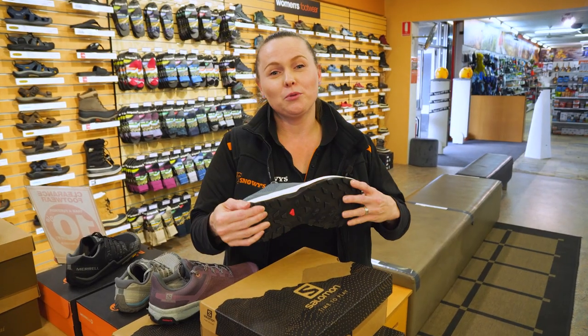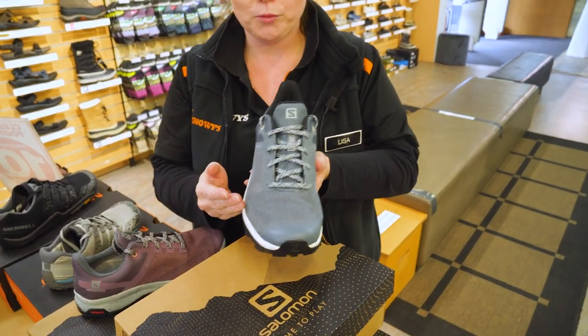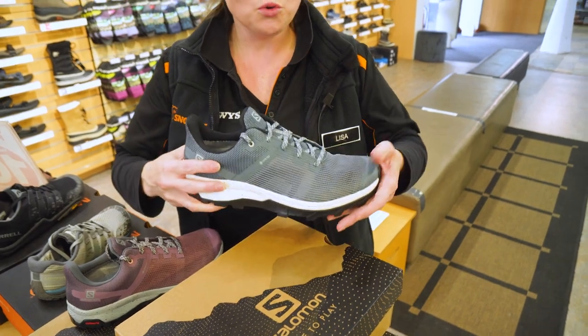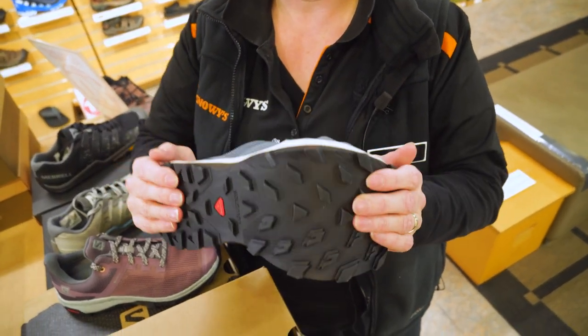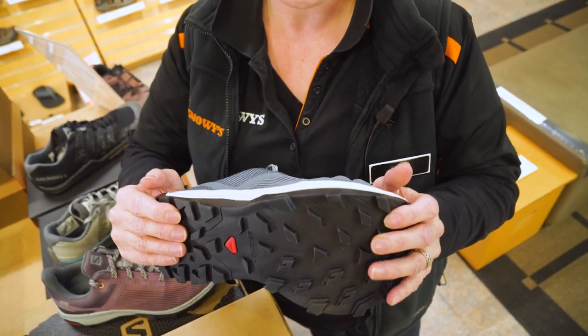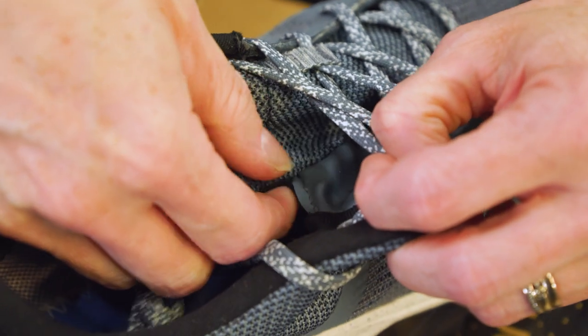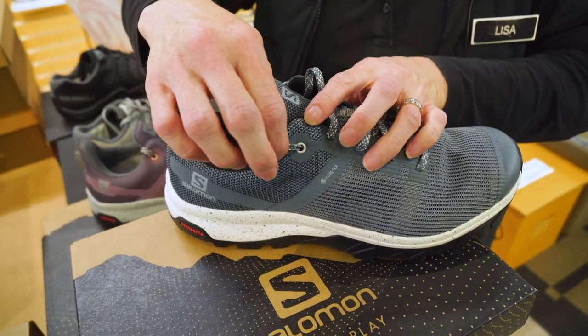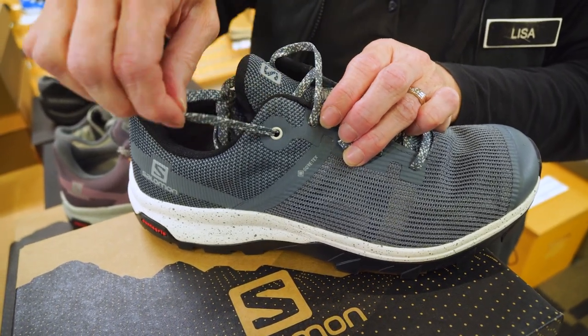The fit of the Outline Prism GTX is a little bit wider than your standard Outline, so you get more room across the foot. It also has a lighter, softer sole, so it's a little bit flexible and easy to walk in all day. It has a bellows tongue, which will keep the rain out and keep your feet nice and dry. The laces are flat, so they're very easy to slide in and out of the eyelets.